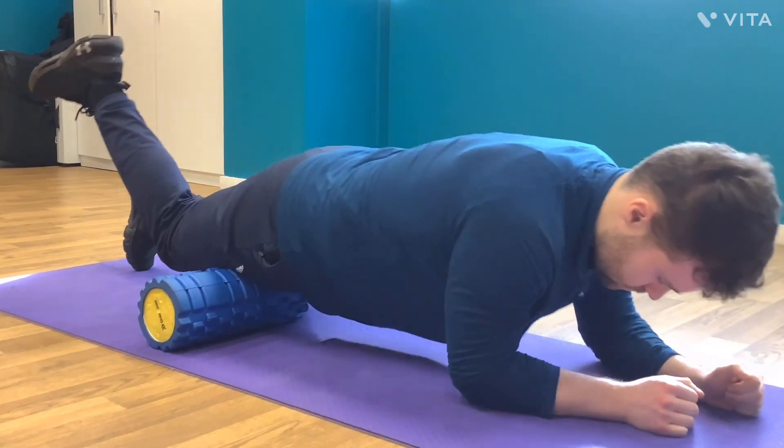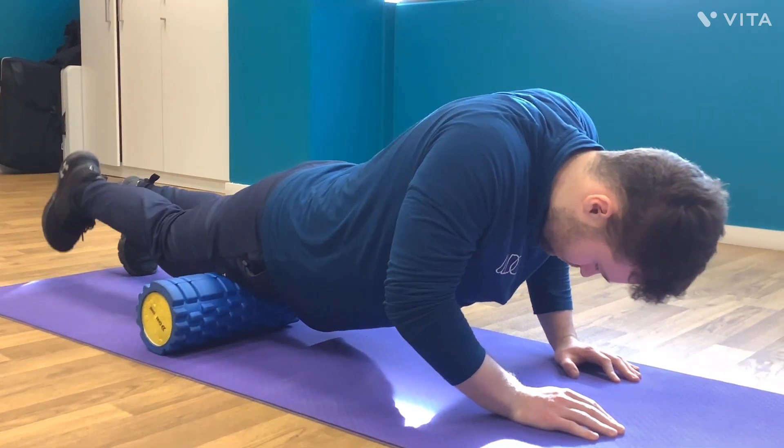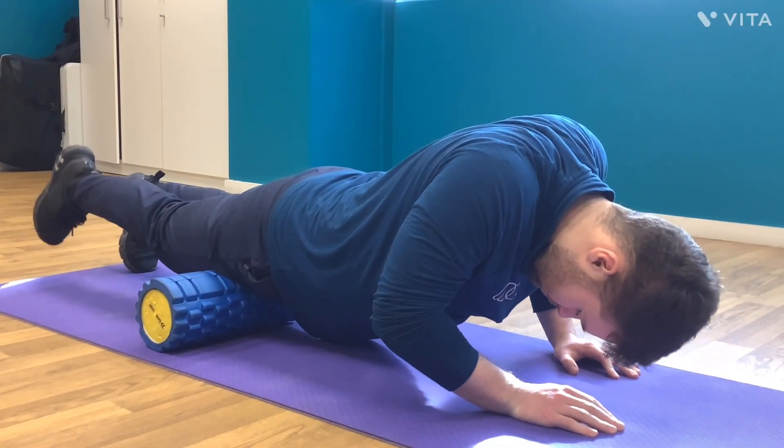We can move up or down depending on where you feel the knots are. Keep the movement nice and slow at your own pace.